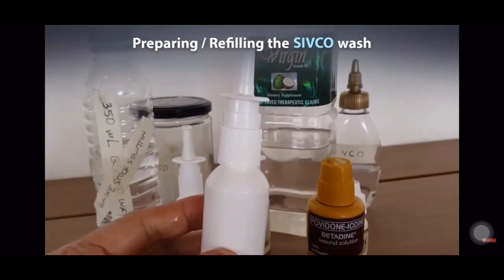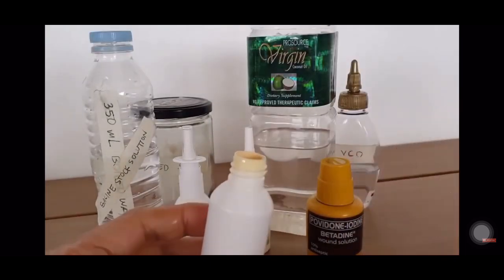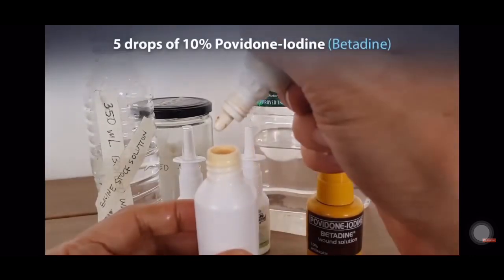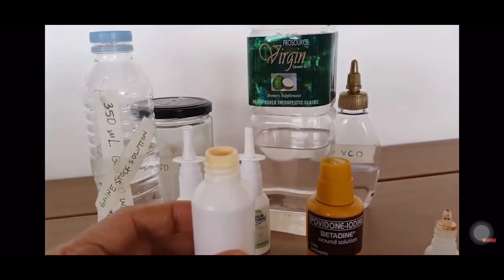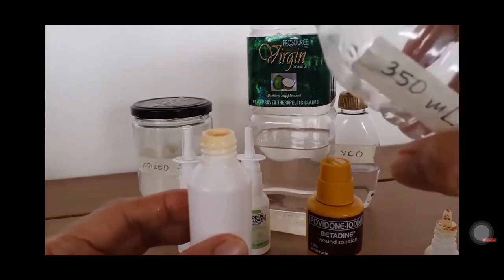To refill your empty nasal spray bottle, first you open it, and then you add 5 drops of Betadine before you add your saline solution. Now you fill it up with your saline solution, halfway, and make sure they are mixed.